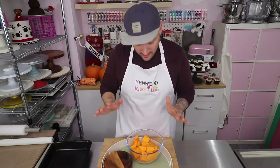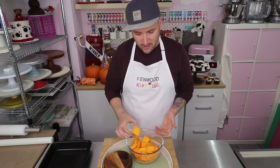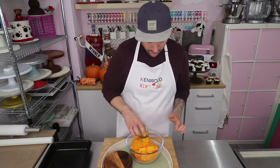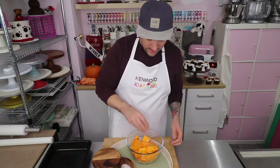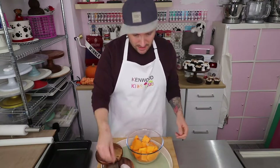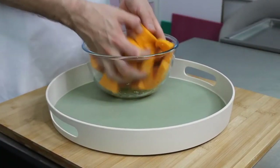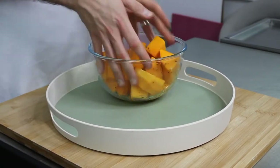I've used a butternut squash just over a kilo — I've peeled it, removed the seeds, and chopped it into good-sized chunks. All we need to do to prepare this is add two tablespoons of olive oil and a really good decent pinch of salt and pepper. Then we're going to get mucky because we're going to put our hands in here and just move everything around so that the oil covers all of your squash, whatever type you're using.